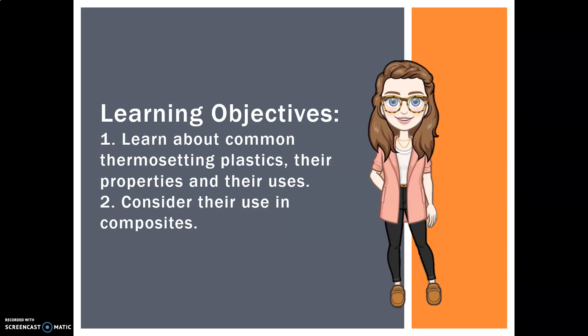Hi guys, Miss is back with you for another lesson. Today we are going to be looking at a particular type of plastic called thermosetting plastics or polymers — their properties and their uses, why they are really interesting and really useful. We're going to consider their use in composites as well, so it should be a quick lesson today. Let's get into it.